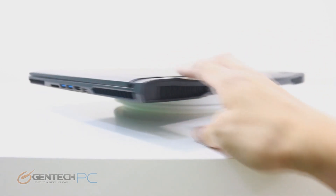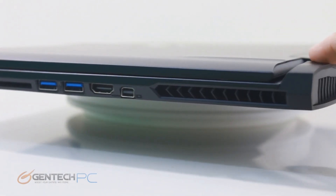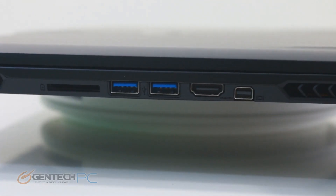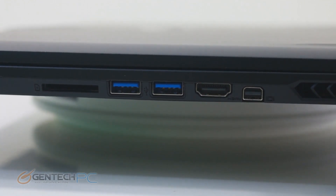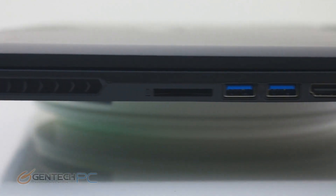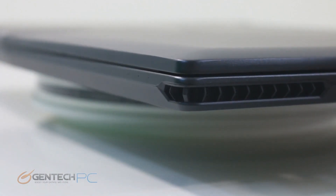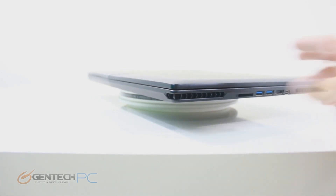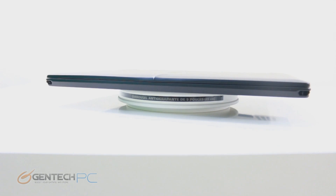The other corner mirrors the first side for cooling. Then we find more connectivity: mini DisplayPort, HDMI output, two USB 3.0 ports, the mini card reader, and an opening for a speaker. Notably, we have VGA, mini DisplayPort, and HDMI — and you can actually use all three simultaneously to run a triple monitor setup.